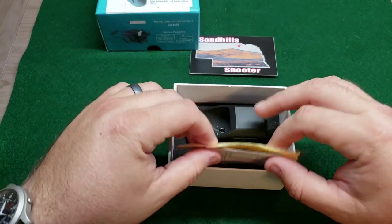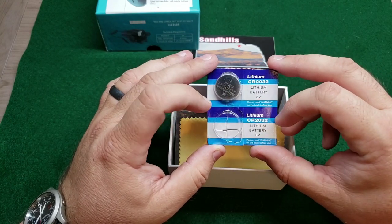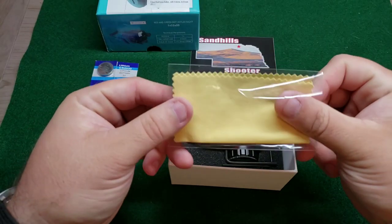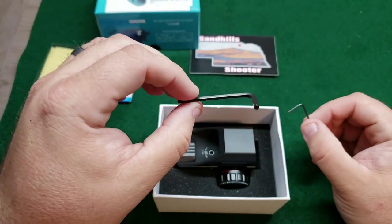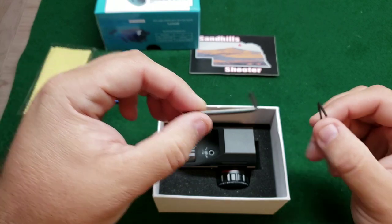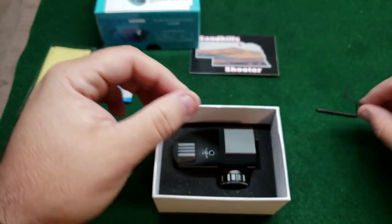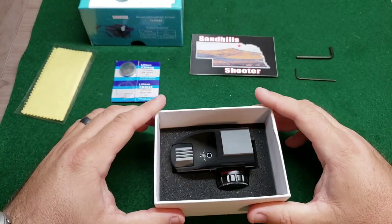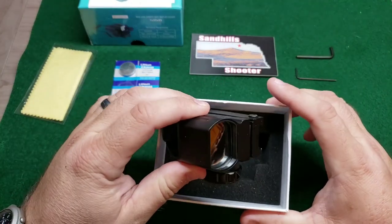I have played with this a little bit already. They do include two batteries — just little flat watch batteries, the CR2032 size. I already took one out and put it into the sight so I could show this to you. It comes with a microfiber cleaning cloth so you can keep the lens smudge free. It also comes with two different sized Allen wrenches. You use the larger one to mount the sight on the rail and to adjust windage and elevation, and then once those are set, you take the small Allen wrench and tighten down a set screw that holds those adjustments in place.